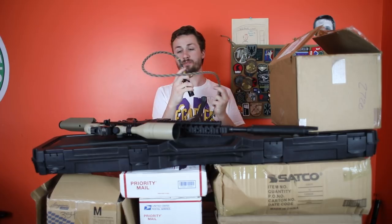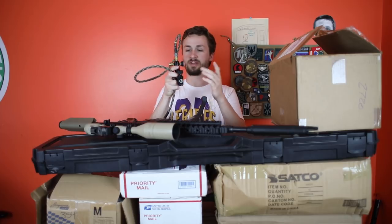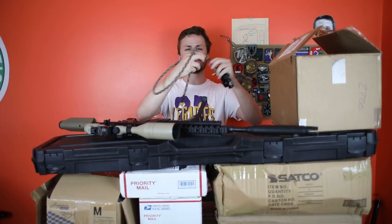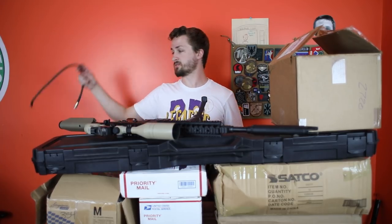Up next we have a Ninja LPR. This is one of the best regulators on the market. Ninja is great. It has the Amped Airsoft package here and also comes with an Amped line — this is like the Desert Rattlesnake line, I believe. It also came with a shorter line as well.